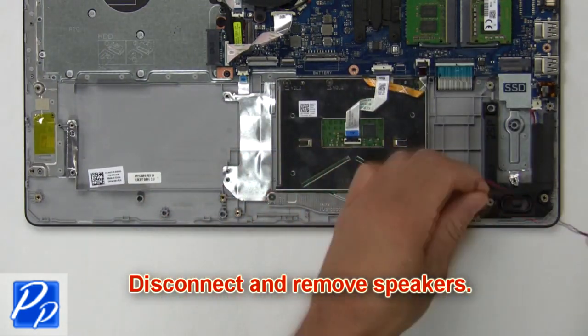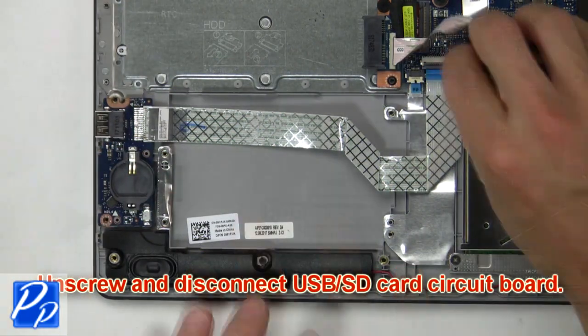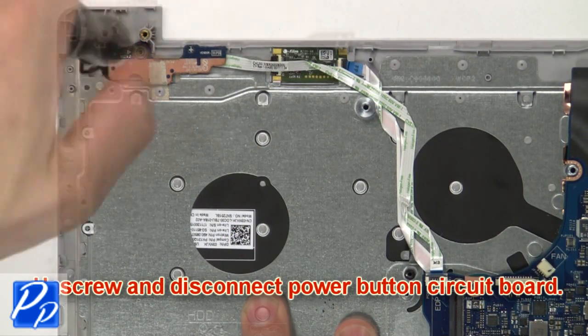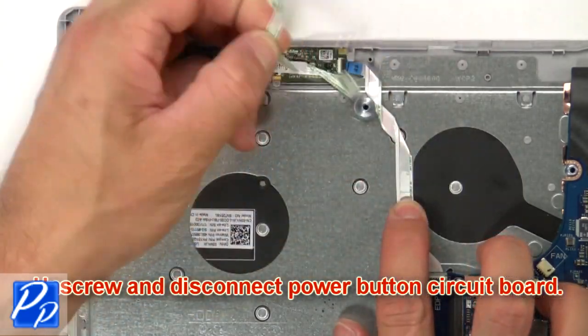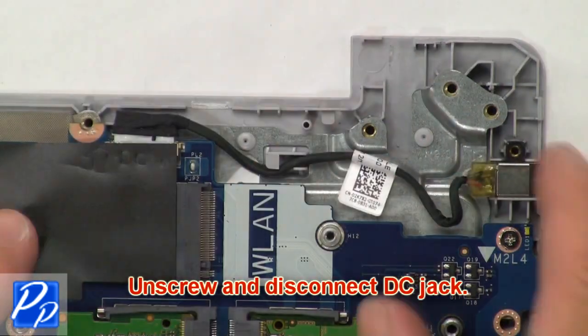Then disconnect and remove the speakers. Then unscrew and disconnect the USB SD card circuit board. Next, unscrew and disconnect the power button circuit board.